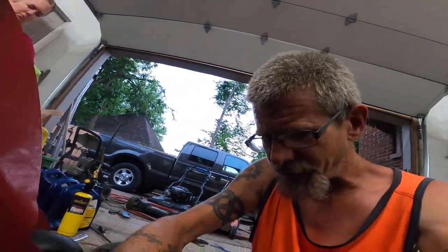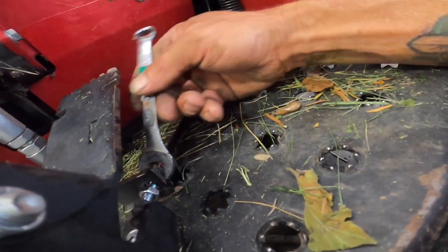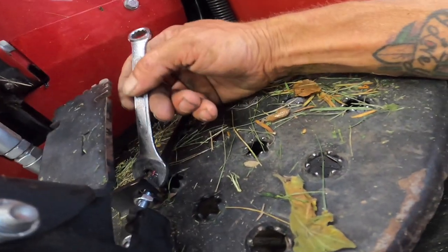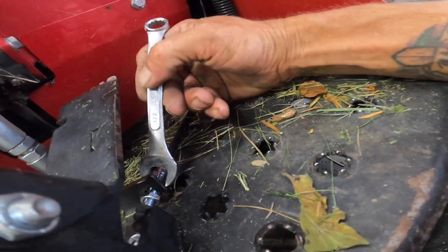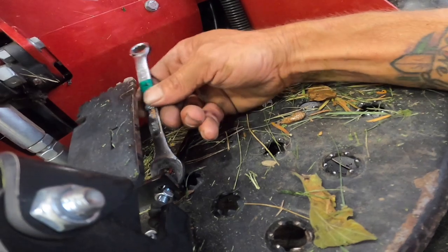I'm gonna get this adjusted out. Basically all you do is go through each side and tighten up, adjusting it. Once I get it done and get it working, I'll be right back.